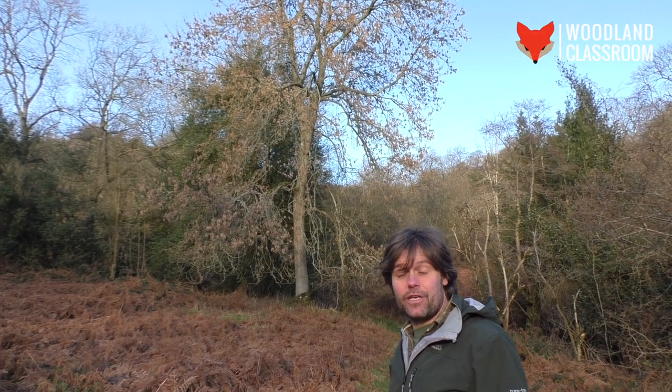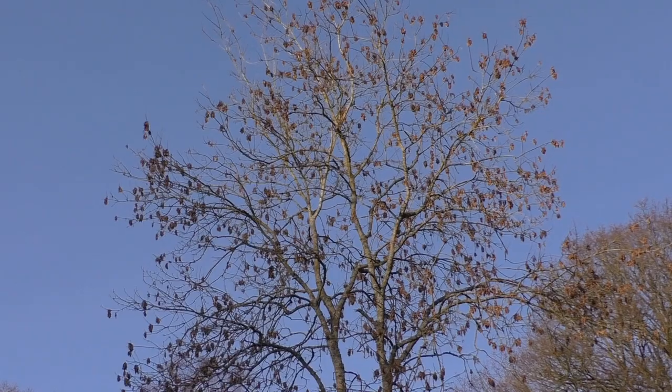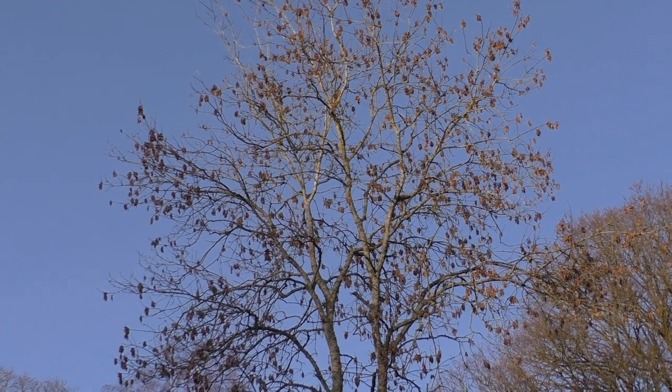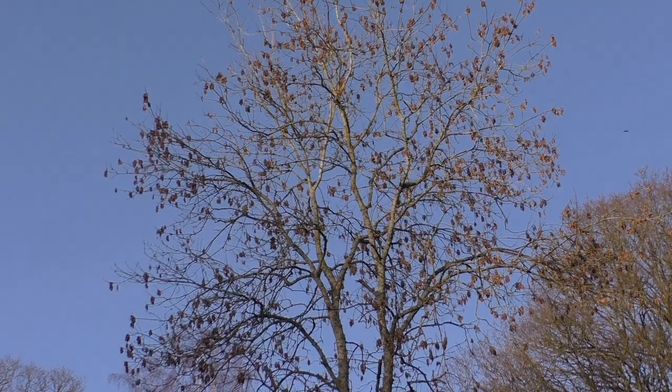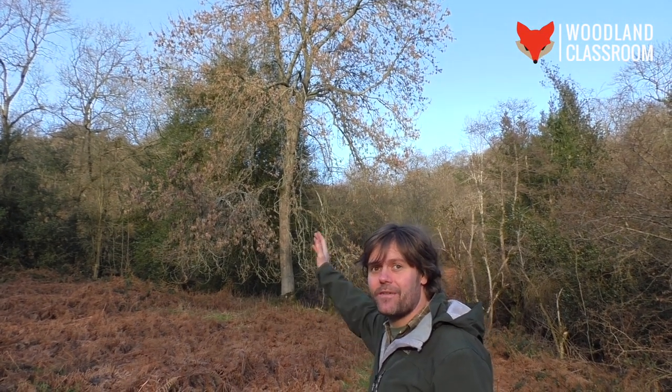The ash tree can grow up to 40 metres tall — it's a big tree — and this one has been allowed to grow on its own without much influence from people coppicing it. So it's got a nice straight single stem, which is quite distinctive of ashes that have been allowed to grow naturally.